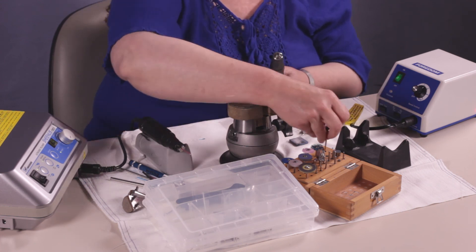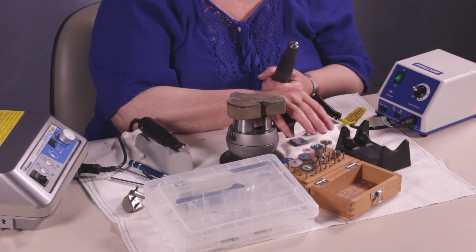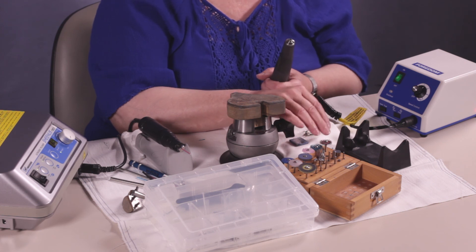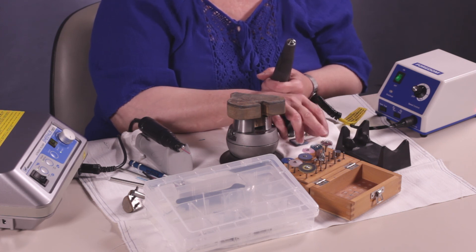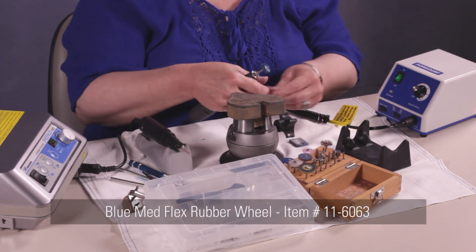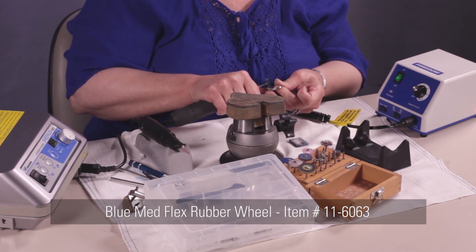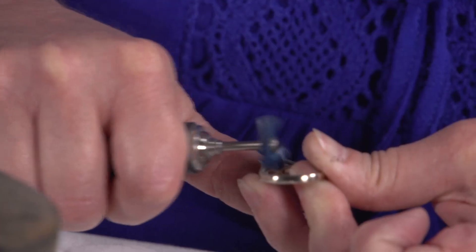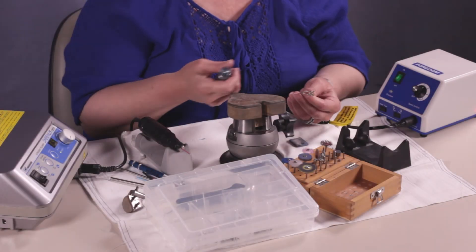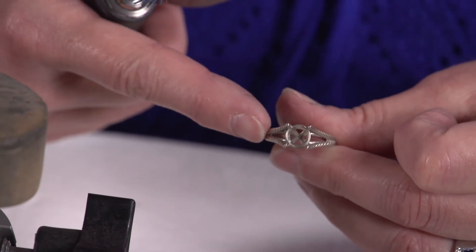Then we're going to change to the blue rubber wheel radial bristle. Same thing with these radial bristles — you have different grits. There is a yellow one that I find a little too coarse, so I didn't want to show you that one. But I'll use the red one and then go to the blue one — it gives a nice finish with the blue one. By going over this with the radial bristle, this is going to make this job a lot easier to polish when we're all set and done.